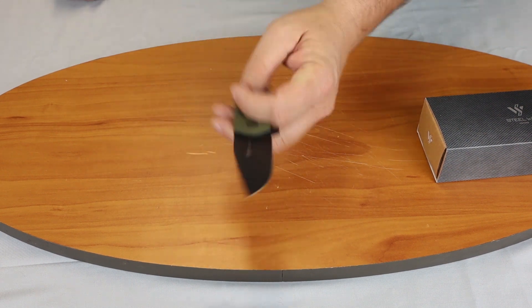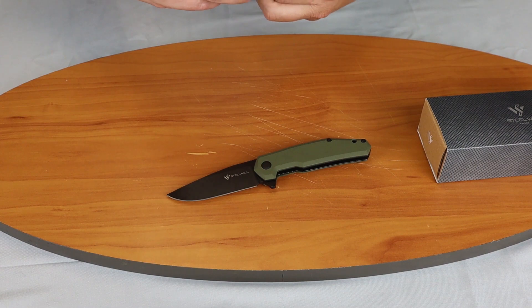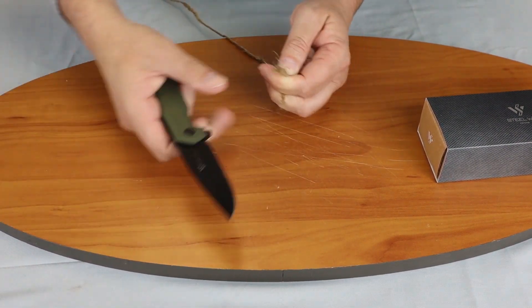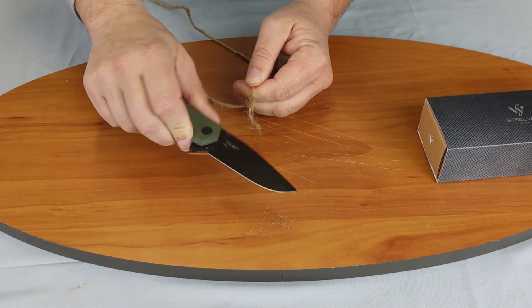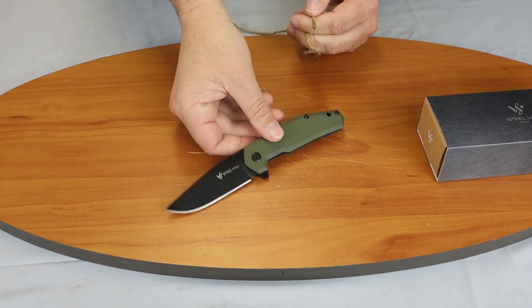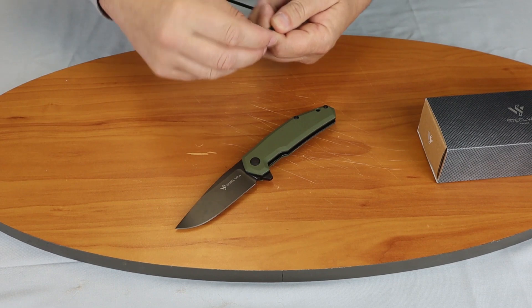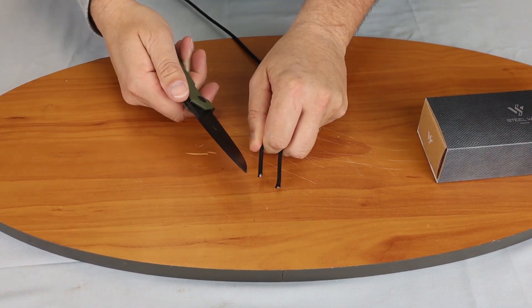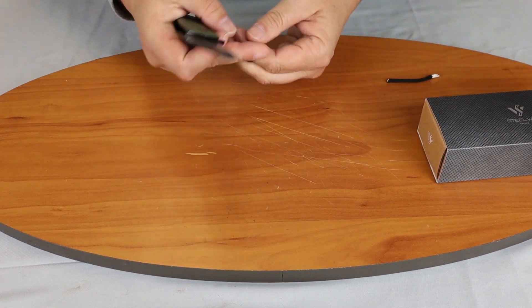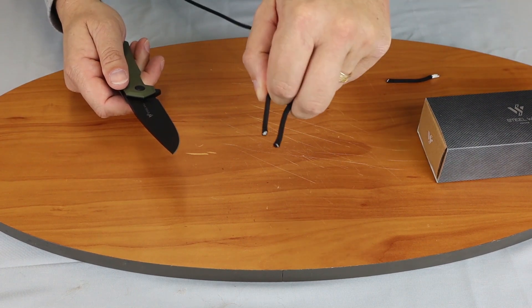So we'll go ahead and show you how this knife cuts. As you can see, it will slice through light material pretty easily. We'll use it on paracord — it cuts through it and doesn't leave any fraying. So as you can see, it cuts very smoothly.